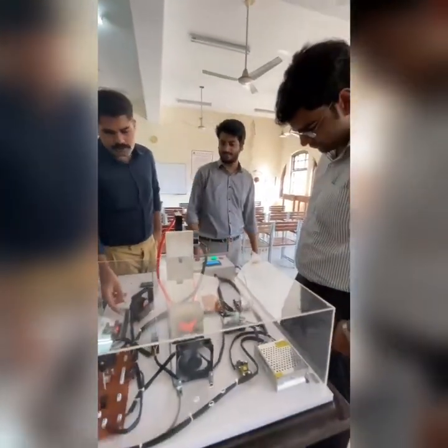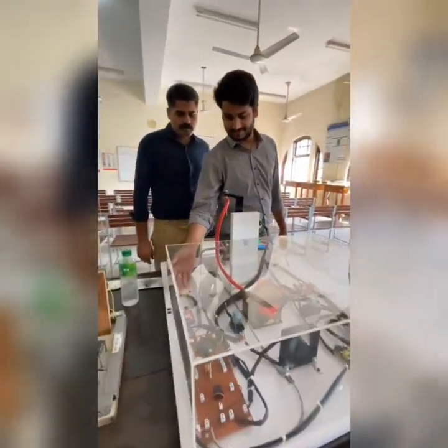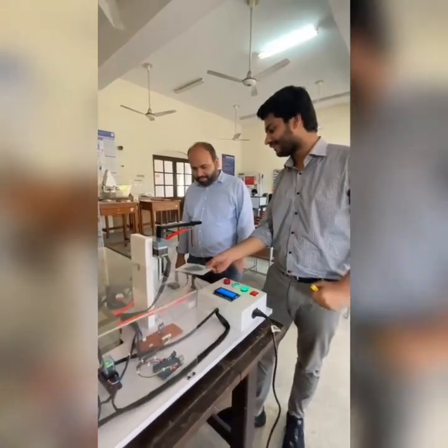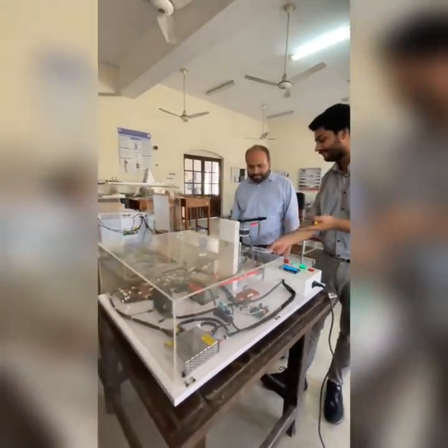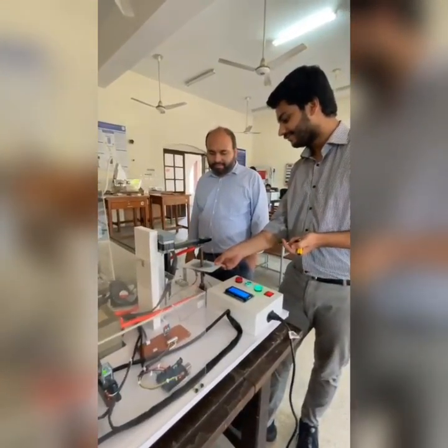The results speak for themselves. Our prototype has a total weld cycle of just 10 seconds, providing consistent and precise action. The entire machine was built for under 30,000 rupees, representing significant cost savings compared to commercial alternatives.